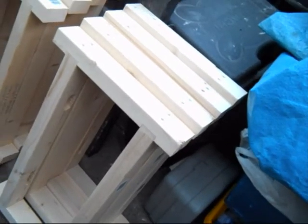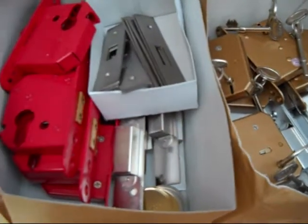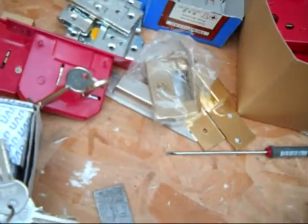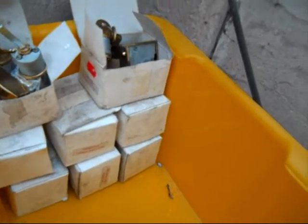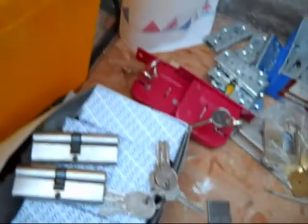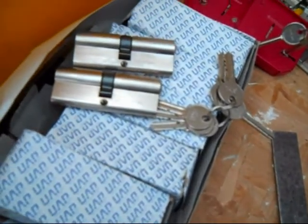They're all in the right place and all the hardware. These are the Avocet Mortis deadlocks, Secure-it Euro profiles, a couple of Secure-it deadlocks, night latches — cheap and cheerful so you can change the rim cylinders as and when. And these are for the Euro profiles.